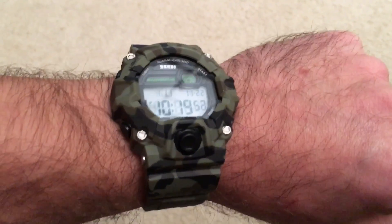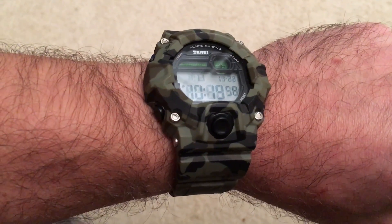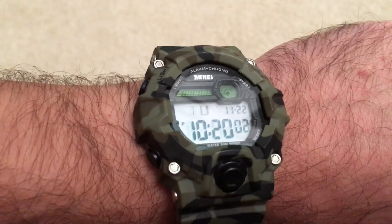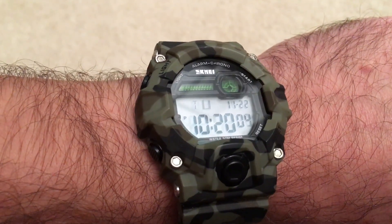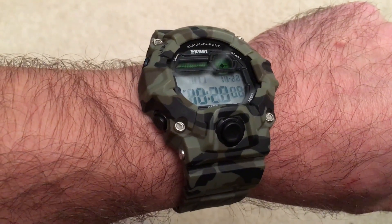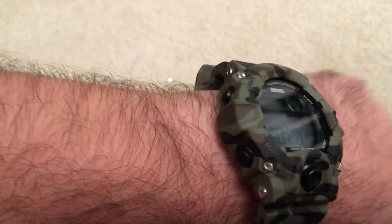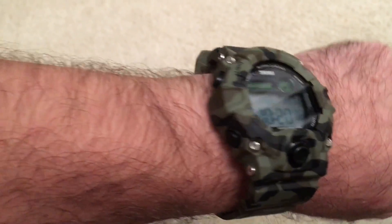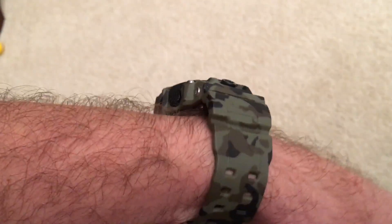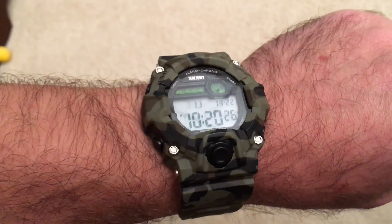Hey, Alan here from Damn Good Reviews. I got the SK-Mei — I'm not totally sure how to say the name, maybe someone can post a comment and let me know — but the brand is SK-Mei. This is a digital watch, model number 1127. It's got a cool camo look to it, and I believe it's rubber. It sells for about $15 or so.